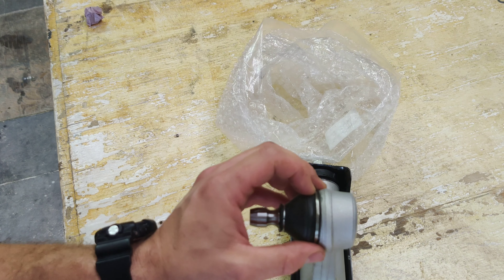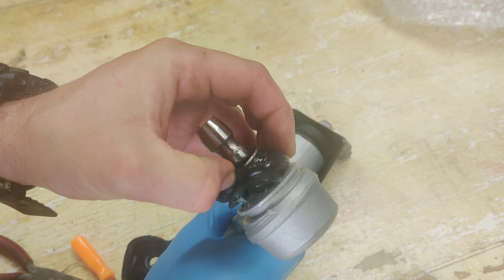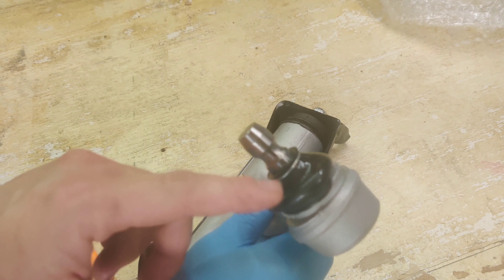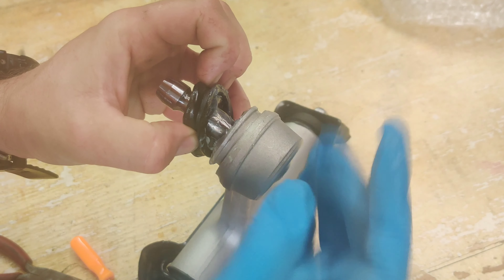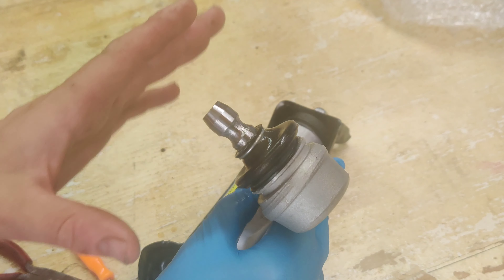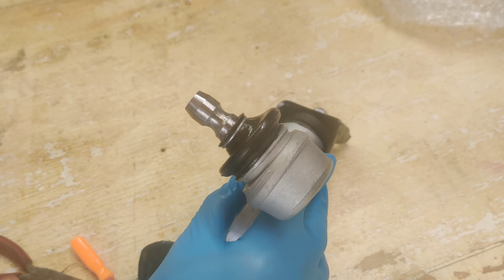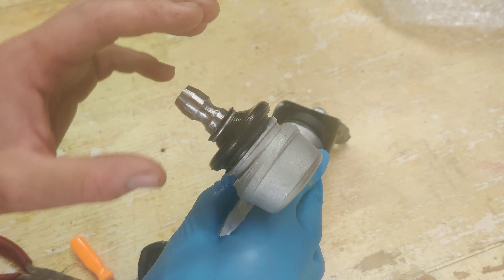I was going to edit this out because it's not really necessary on this specific one — if I open it up there's a ton of grease in there already. The reason you want to do this is because a lot of manufacturers miss out on greasing these up, but since I've got the boot off I took the bottom ring off and slid it up. I've got gloves on so I can pile some grease in there. Know that this brand does grease it up very well — this is just a precautionary thing. Make sure you use the proper grease for this application.